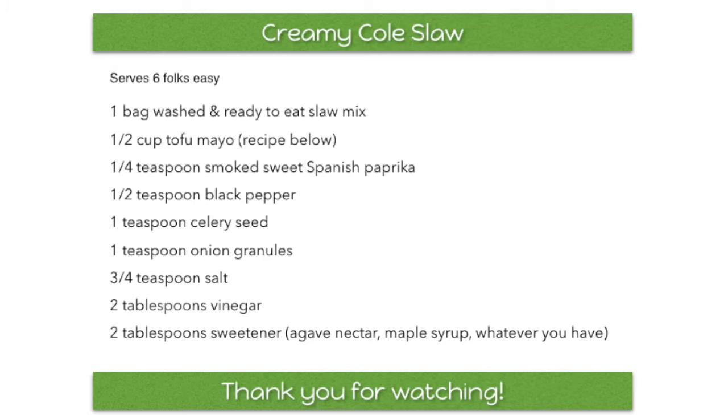All right, I hope you give this recipe a try. Be on the lookout for a creamy potato salad recipe — it's coming up next. Bye!